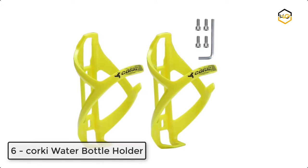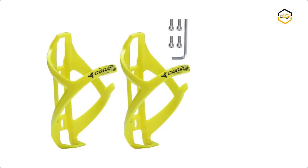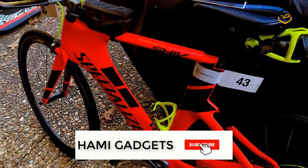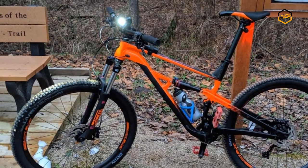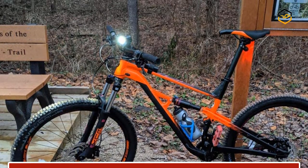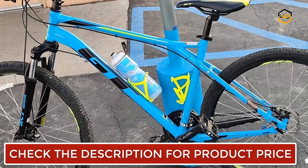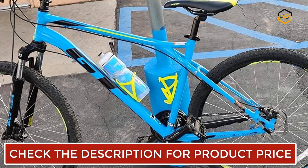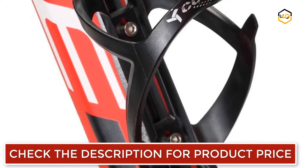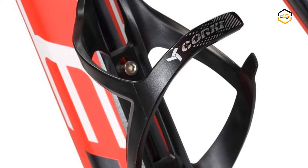At number 6 we have the Corky water bottle holder. It has a secure and sturdy hold that will ensure the bottle stays firmly in place even when riding fast or on bumpy trails. The Corky composite bike bottle holder provides easy use and is less likely to scratch the finish on most water bottles. It is made of polycarbonate and glass fiber reinforced material, making it light and highly resilient — perfect for road or trail applications. Its cage arms wrap around the bottle and fit most standard and oversized bike water bottles.